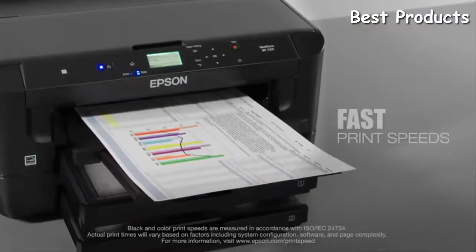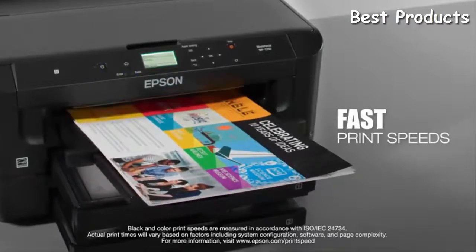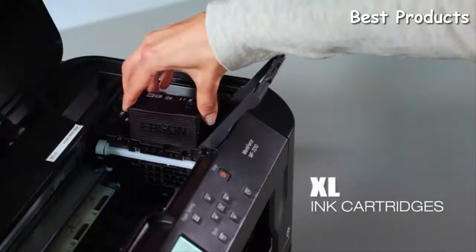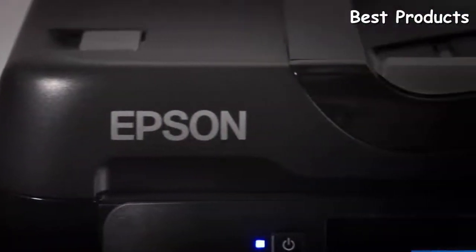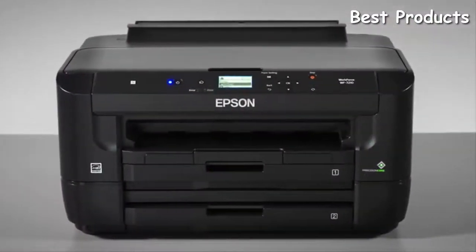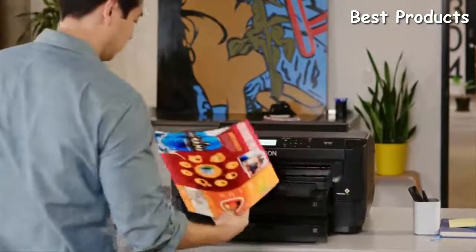Enhanced productivity with fast print speeds — 18 pages per minute black and 10 pages per minute color — plus available extra-large high-capacity ink cartridges, perfect for handling high-volume jobs. Combining high quality and high performance, the Epson Workforce WF7210 wide-format printer is the one-stop solution for running your business at full speed.